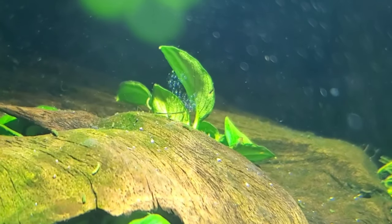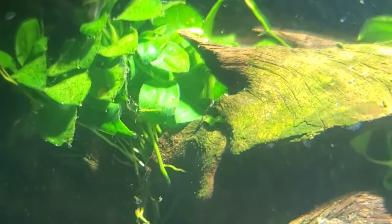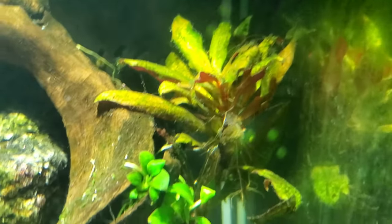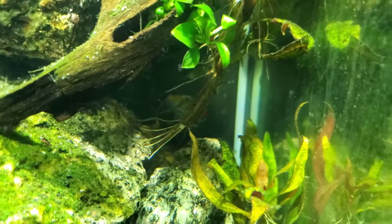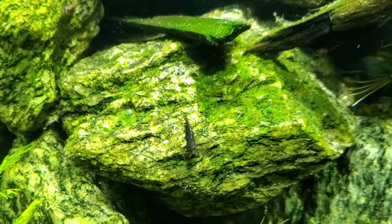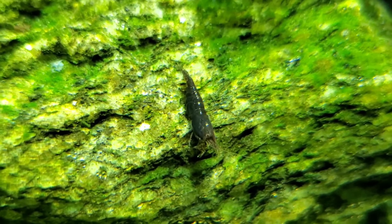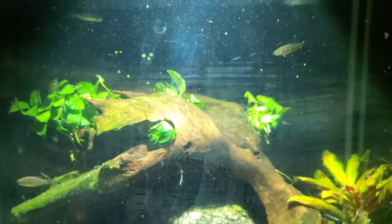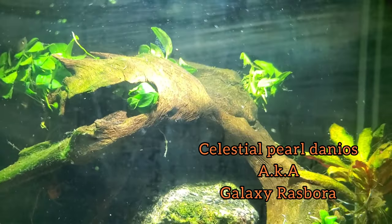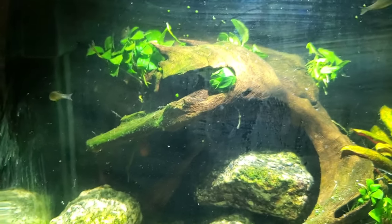We got snail eggs everywhere — see those right there in the middle of the screen? There's some more over there but we're not going to be able to see them because of the lighting. We have more Scarlet Temple; those melted back hard and I really thought I was going to lose those plants, but all of it's doing fine. We did lose all of the crystal red shrimp and now we got chocolate shrimps in here. Love these chocolate shrimps — got about eight of them. You're going to have to excuse everything floating around; I just stirred up the bottom trying to get the filter to pick it up.